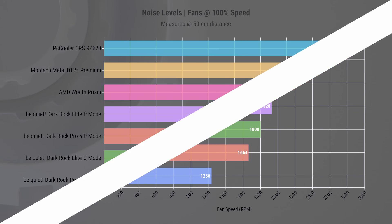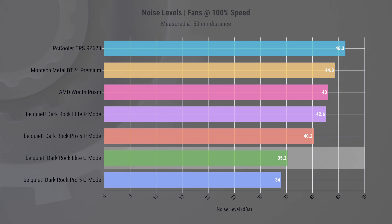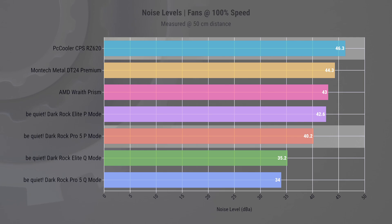If we look at noise control, this is where BeQuiet excels. The Darkrock Elite using Q-Mode — which stands for quiet — stands out with an impressively low noise level of just 35.2 dBA, even at full speed. The Pro 5 using P-Mode is also remarkably quiet at 40.2 dBA, compared to the louder 46.3 dBA of competitors like the RZ620. But that is just fan noise.